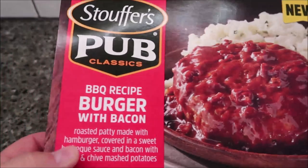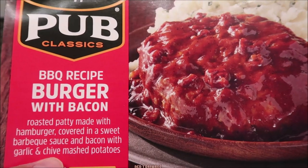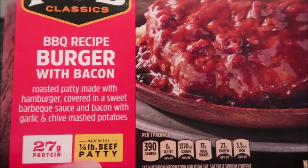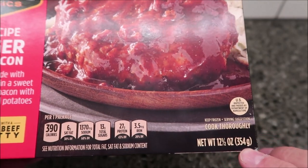It's a roasted patty made with hamburger, covered in a sweet barbecue sauce and bacon, with garlic and chive mashed potatoes — that's what it looks like. It's made with a quarter-pound beef patty, and the whole thing is 12 and a half ounces or 354 grams.